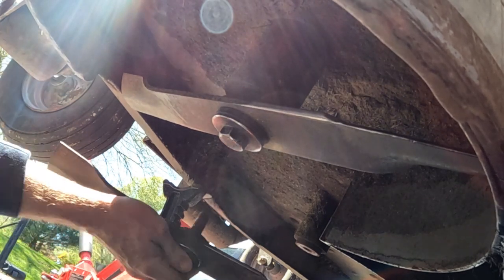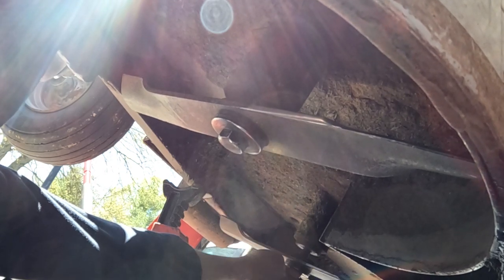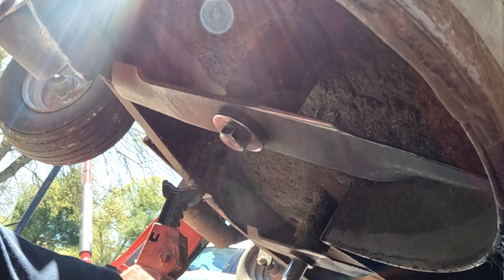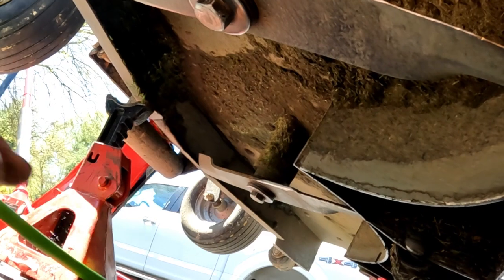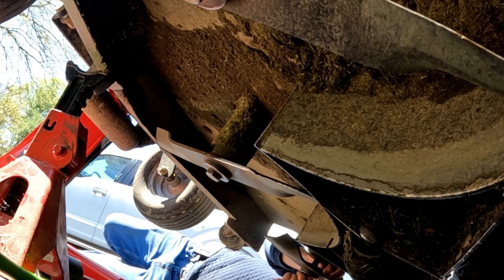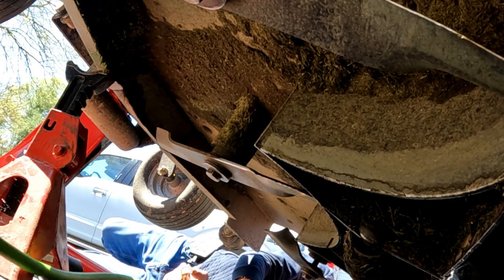Good and tight — blade number two. One of these days I'll get a cameraman, or a camera person. Then we'll do blade number three. While I'm down here I'm looking for grease fittings. A lot of mowers have grease fittings up here on the spindles below the deck — this one does not.